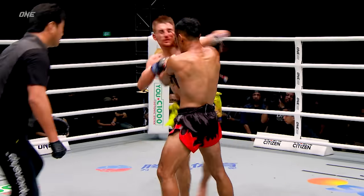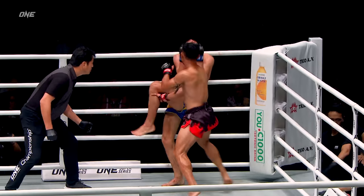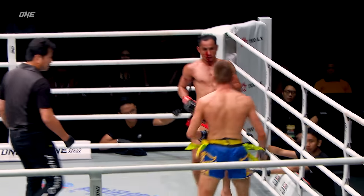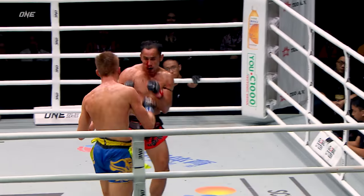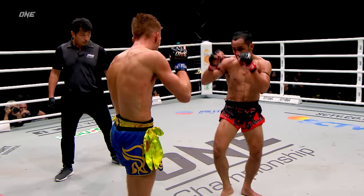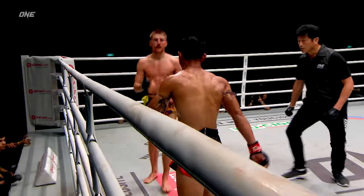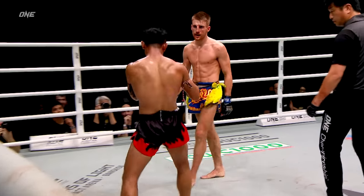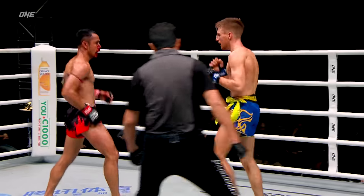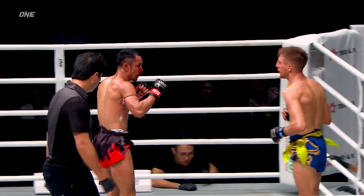Big body shot landed by Sam A Gaiyanghadao as he starts to go downstairs. Hagerty's starting to move, staying light on his feet — he's gotta play it safe. This is smart movement by Hagerty: don't stand in front of Sam A Gaiyanghadao, don't risk getting put to sleep. We see Jonathan Hagerty on the back foot, trying to throw counter strikes. Sam A Gaiyanghadao knows he needs a knockout to secure the victory.